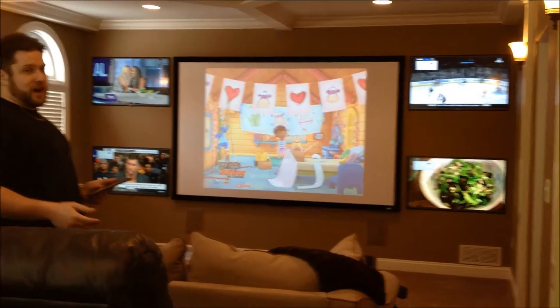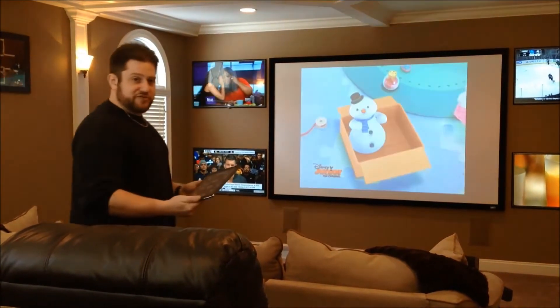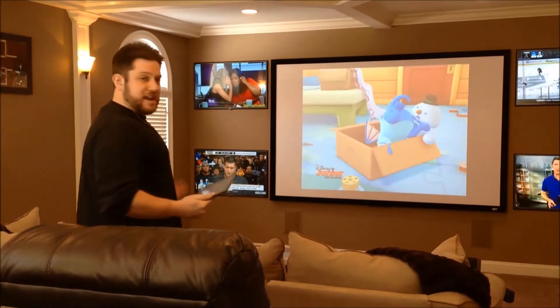Now downstairs we also have installed an 8x8 matrix switcher. With the combination of Kramer Electronics and the matrix switcher, I can put any input on any TV.